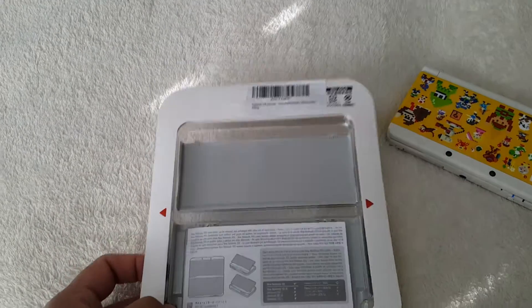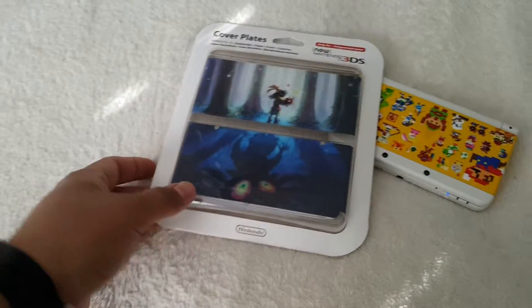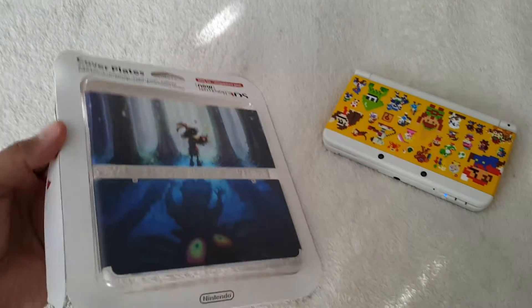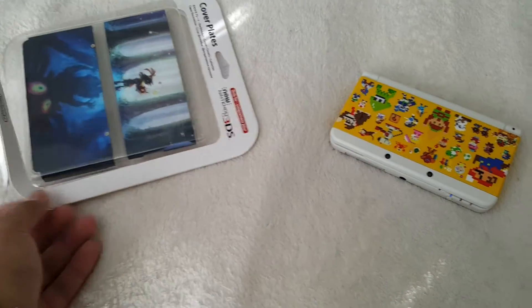I was waiting for the price to drop and it finally dropped down to, I think, $22. You can see it's imported straight from over there in Japan. I'm looking forward to cracking it open and putting it on. And it's the Triforce ones, of course.